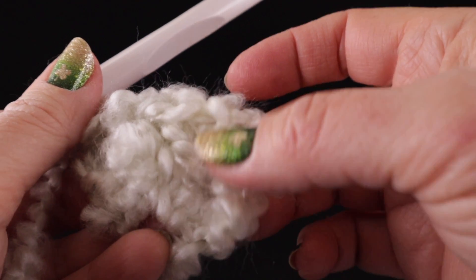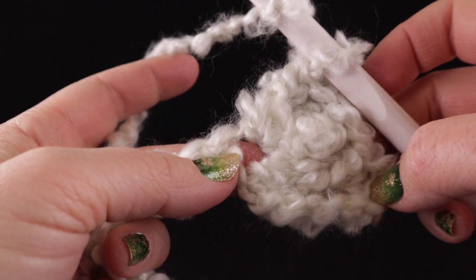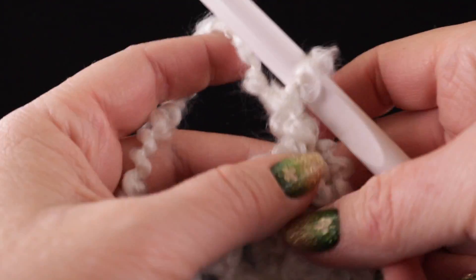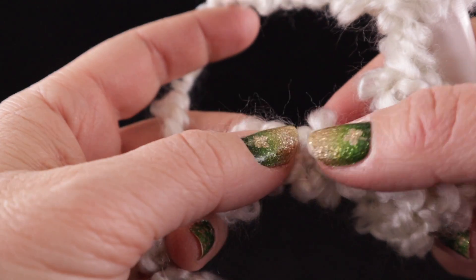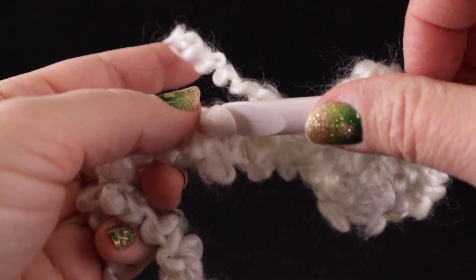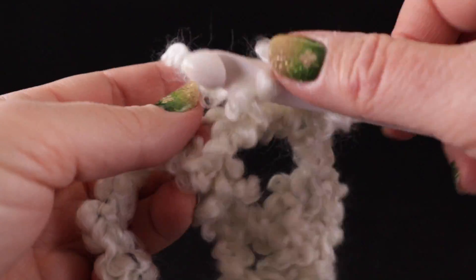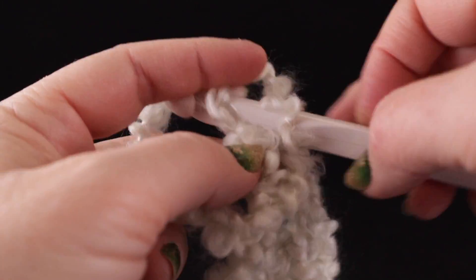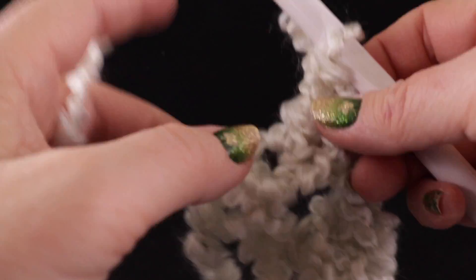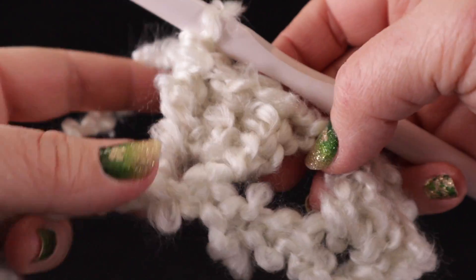This chain four that we skipped to make this first stitch also counts as a double crochet. After completing those three double crochets, go ahead and give it a chain one. Now we're going to skip the next three chains — one, two, three — and go to the next chain and work three double crochets in this space: one, two, three. As you can see, this project works out really fast.